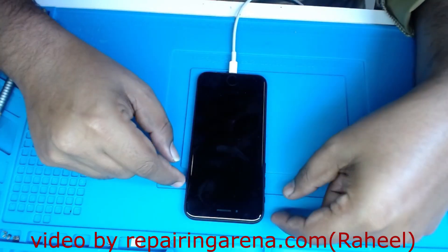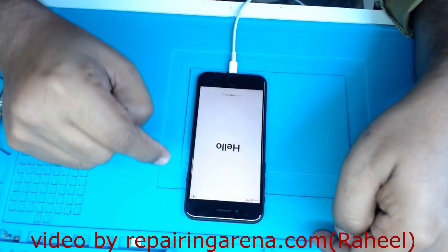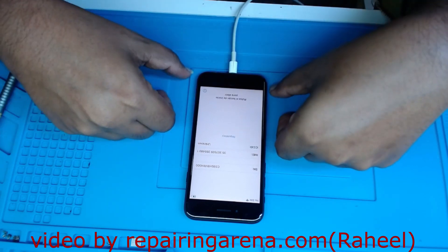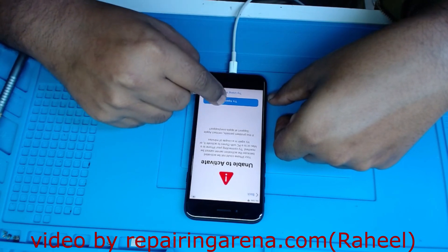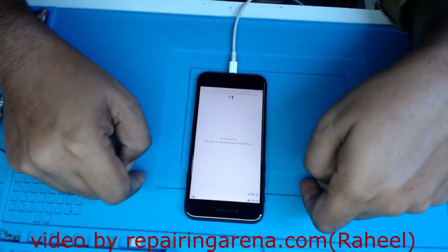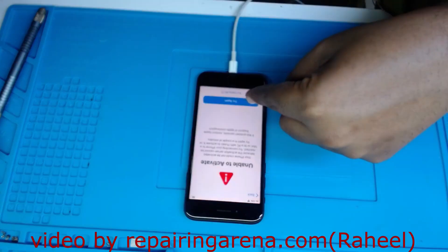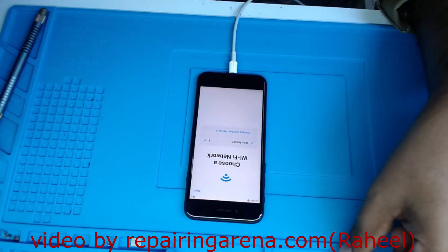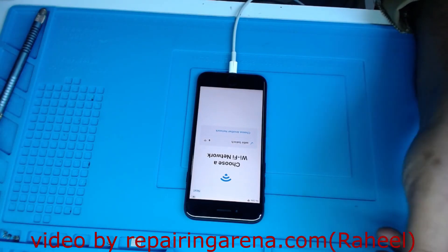Hello friends, welcome to my YouTube channel. Today I will show you a new solution. You can see the phone — the IMEI, baseband, and everything. You can see what the problem is when we try to activate this phone. It is asking 'unable to activate' — basically this one has error 4013.